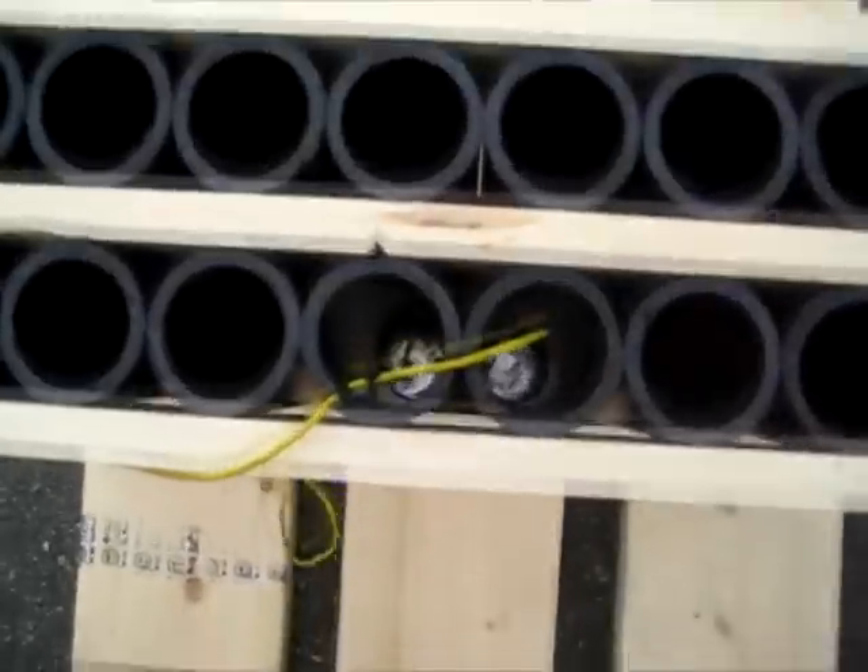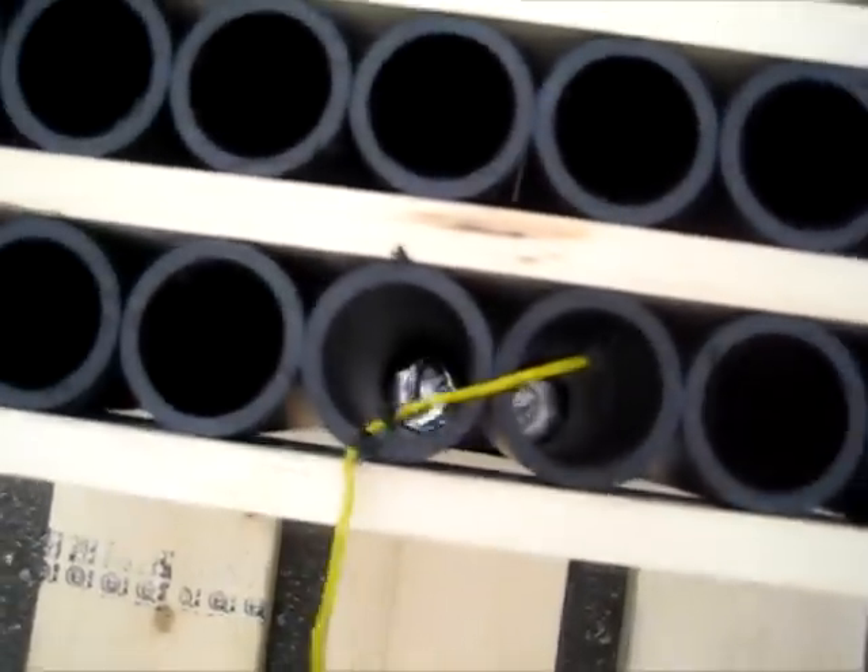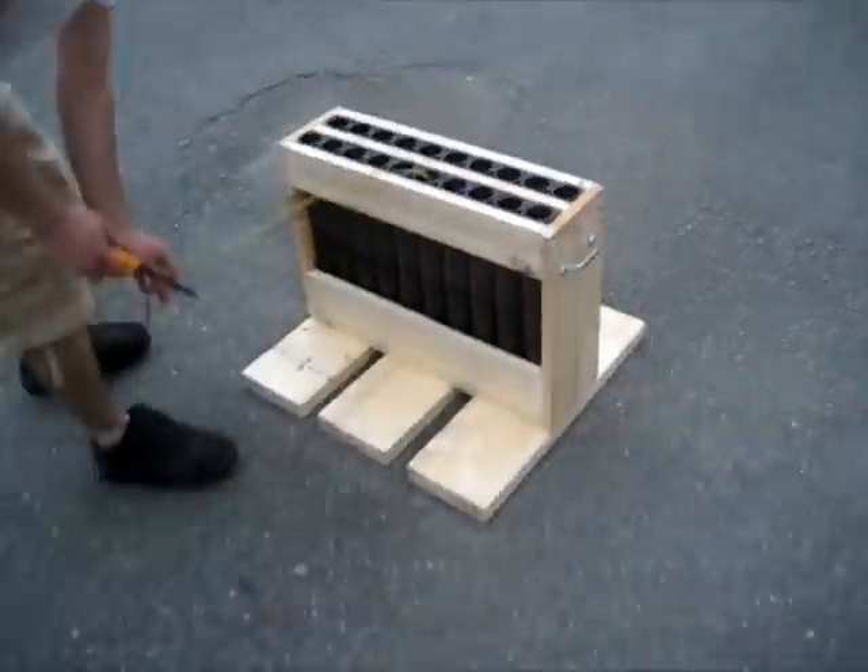Grab that handle. Get a lighter. Alright, this is two silver salutes wired together with the Visco fast fuse. And our new 20 shot motor rack.